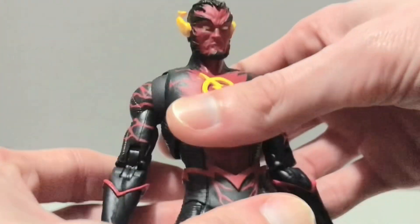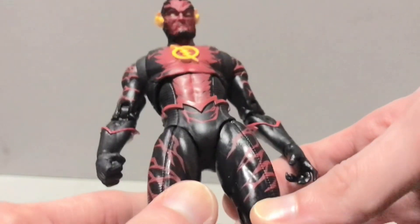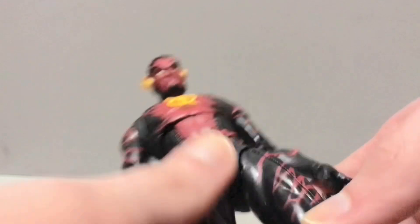I do kind of wish they used a different body — maybe just the regular normal-sized body. We've yet to get one of those with the lightning effects. By that I mean the Blue Beetle/Booster Gold body.